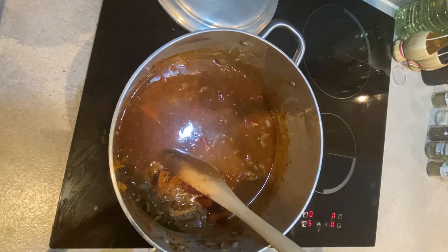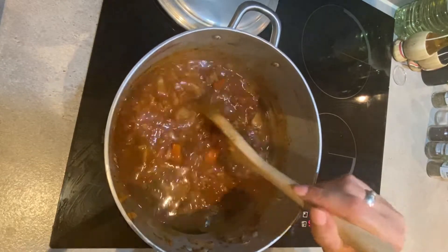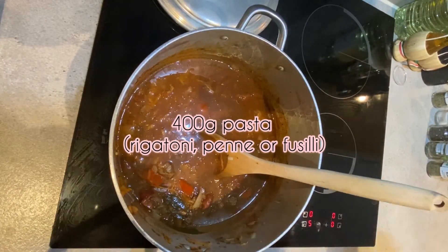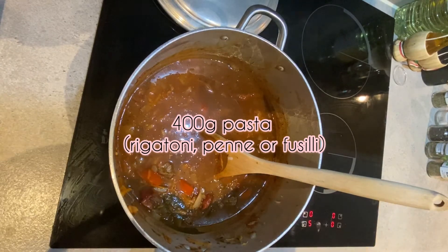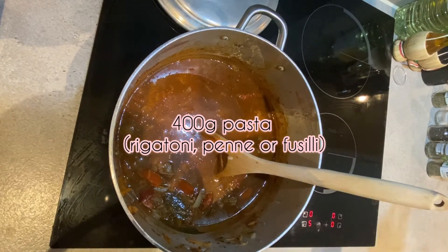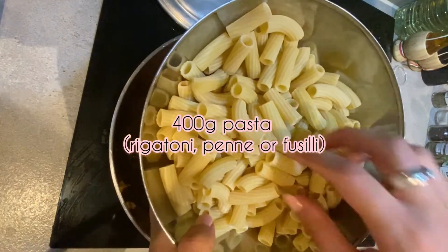Now that the guiso has been cooking for about 20 to 30 minutes, it is time to add the pasta. The main difference between guiso and a normal spaghetti bolognese, for example, is that we cook the pasta in the actual sauce and not in water. So we're going to be adding our pasta.